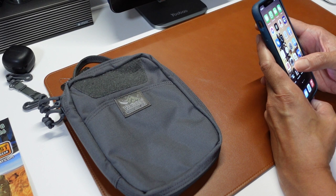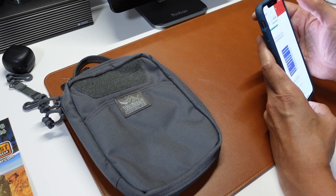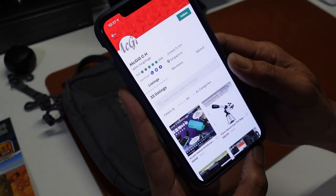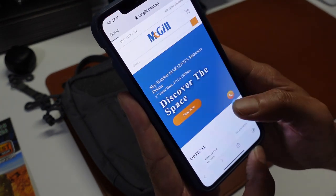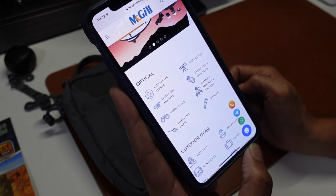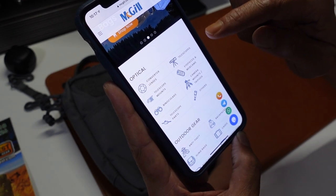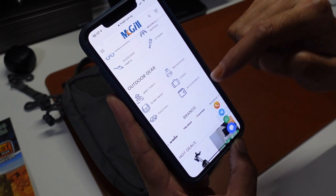This is the seller's carousel. And this is the website that I will be putting in the description below. They have things from camera converter lenses, camera mounts, outdoor gears, anti-theft, hot deals, backpack cases, accessories, pouches, and sling bags.